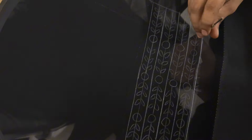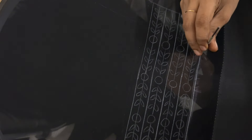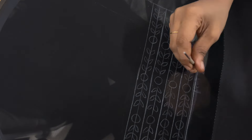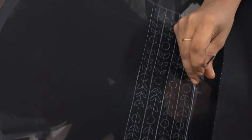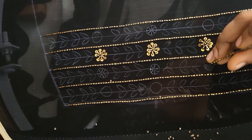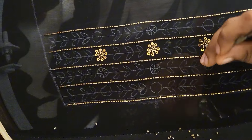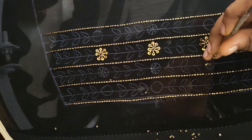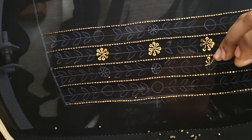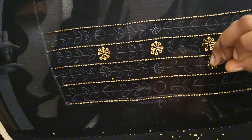I am going to make a flower design. In this round, I will make a flower design, making the same shape repeatedly.